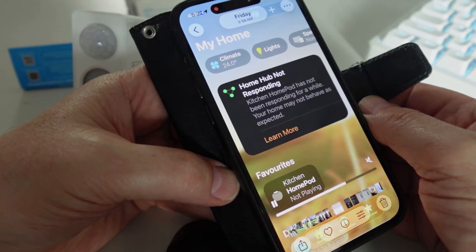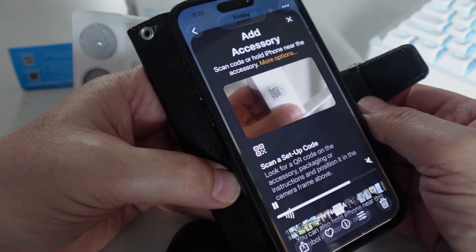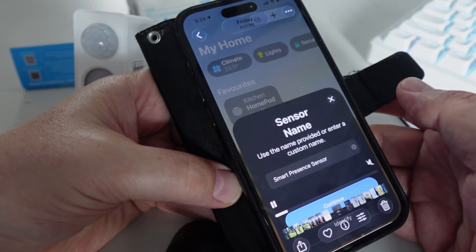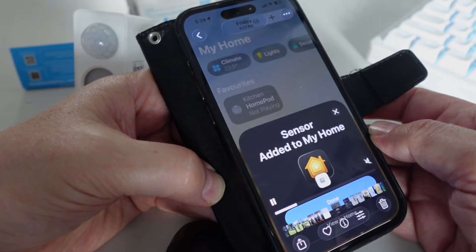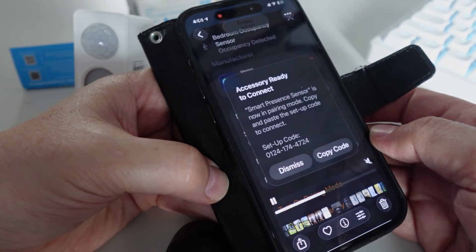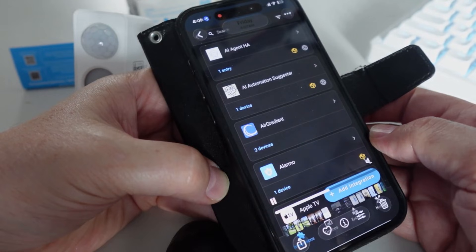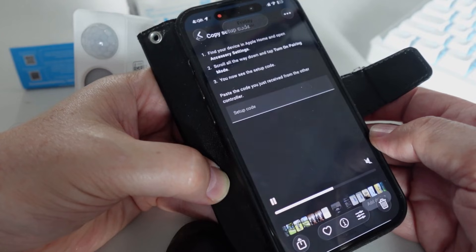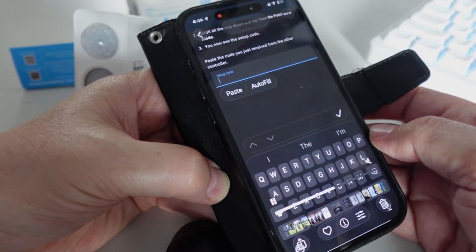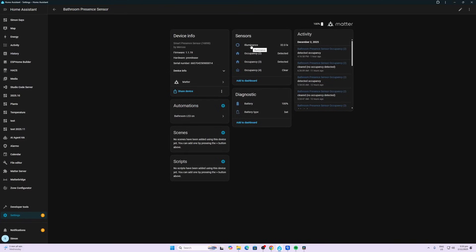Now I connect it to my Apple HomePod mini by opening Apple HomeKit, adding an accessory, and scanning the QR code. Once connected, we can select a location — we have three occupancy sensors and a light sensor. Then in Home Assistant, I turn on pairing mode, copy the code, add the Matter integration, confirm it's already in use in Apple Home, paste the code in, and add it. Within Home Assistant we now have illuminance and three occupancy zones, as well as a battery sensor.